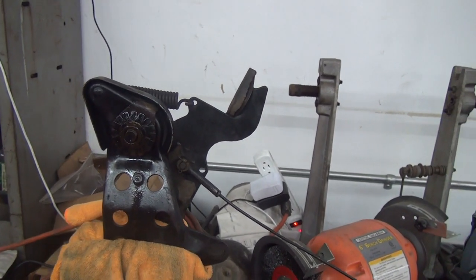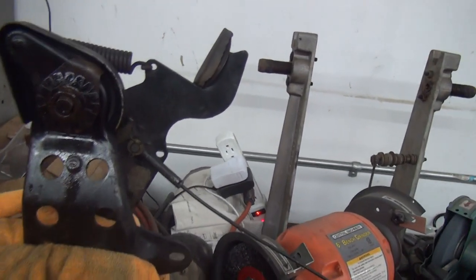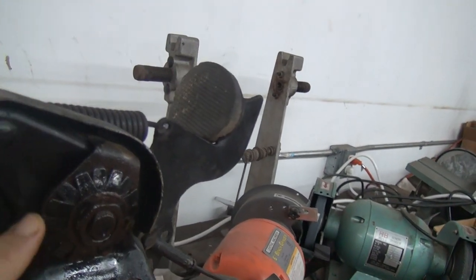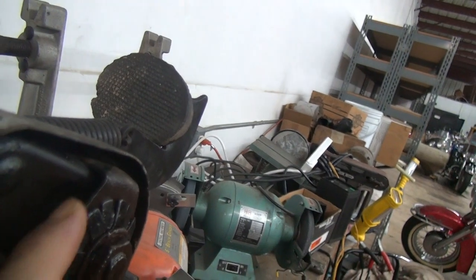We're going to take a look at some of the rocker clutches and the differences. This rocker clutch is off our 38 knuckle. You can see the double spring setup here and you can see how thin this is with this little bracket up here.